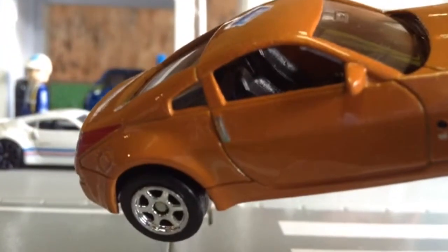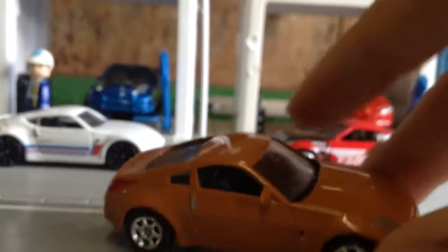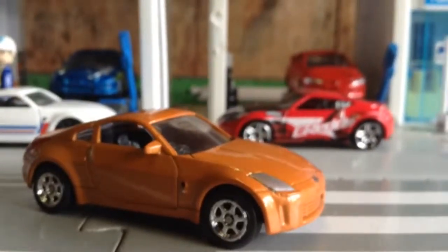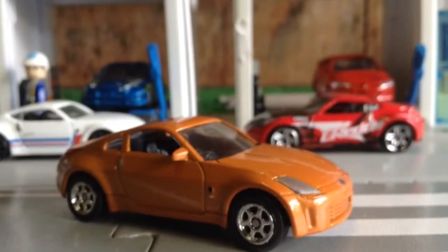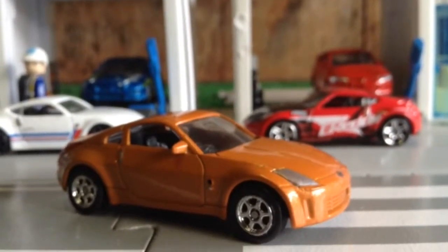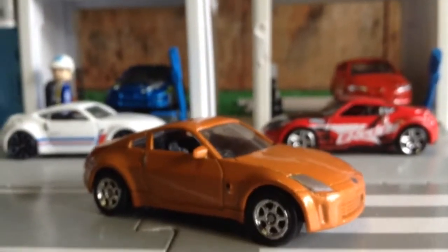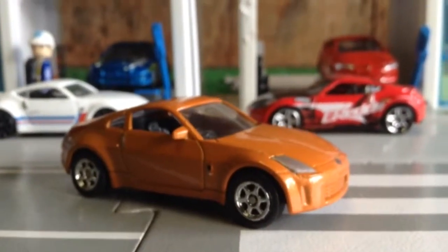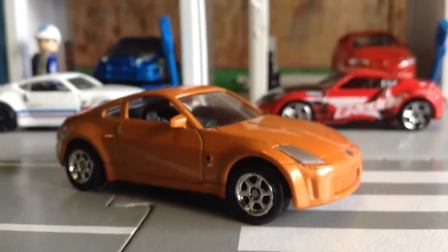It looks like leather seats and stuff inside — very good detail with just everything. I find that these cars have a lot more detail than the Hot Wheels cars. Not being rude to Hot Wheels, but sometimes Hot Wheels does put in the effort with making the car look very good with a lot of details, but those are the more expensive cars, like the Hot Wheels cinema cars, if you get what I mean.